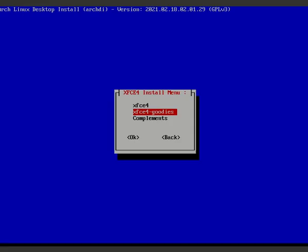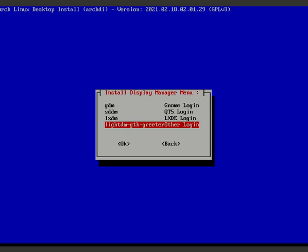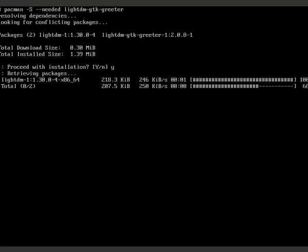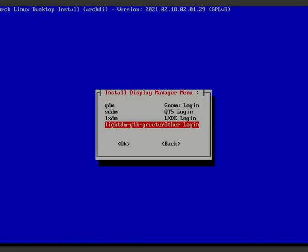Now choose a display manager - this is the login screen. For XFCE and Cinnamon, use LightDM. For KDE use SDDM, for GNOME use GDM. I'm going with LightDM. Install it and enable the LightDM service.